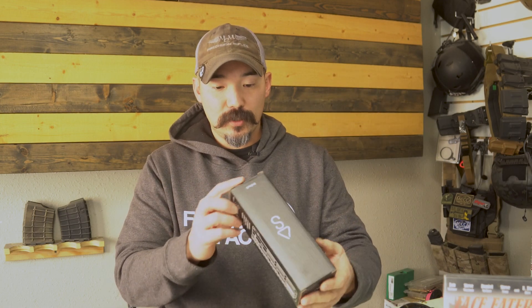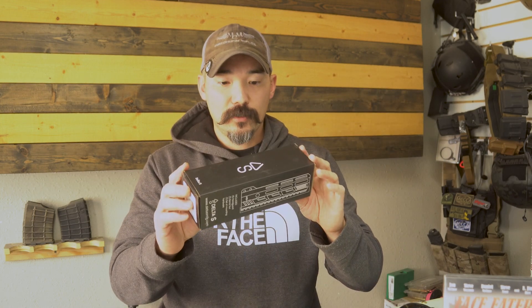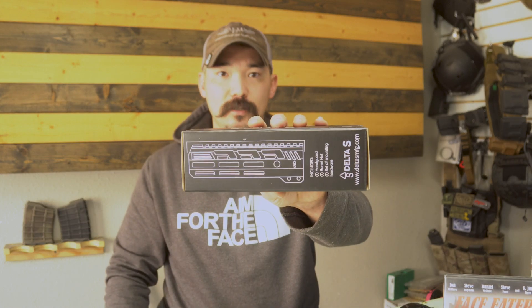Also from our Delta S line, we just released handguards. We are now producing four different lengths of handguards — they are free-float, made in Idaho. There's a picture of it there on the side of the box. We also offer muzzle brakes and optic mounts from Delta S.